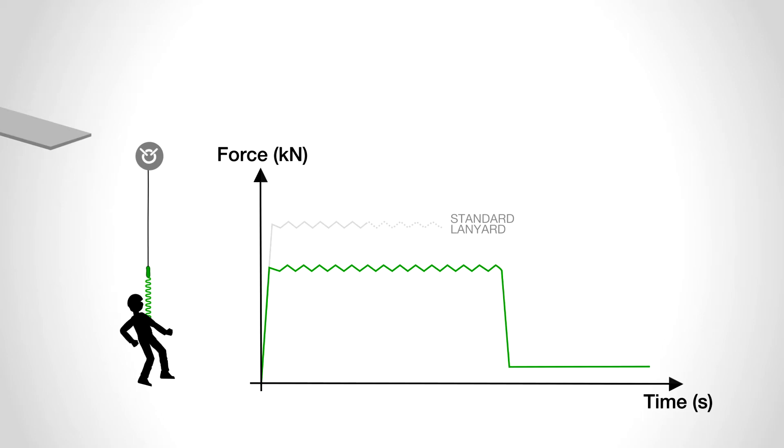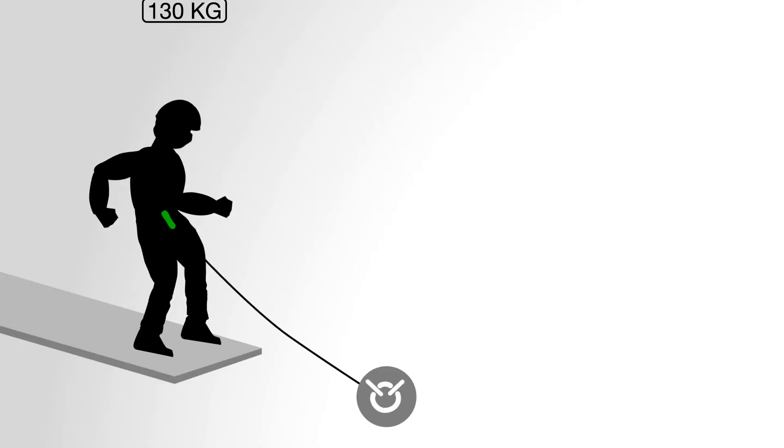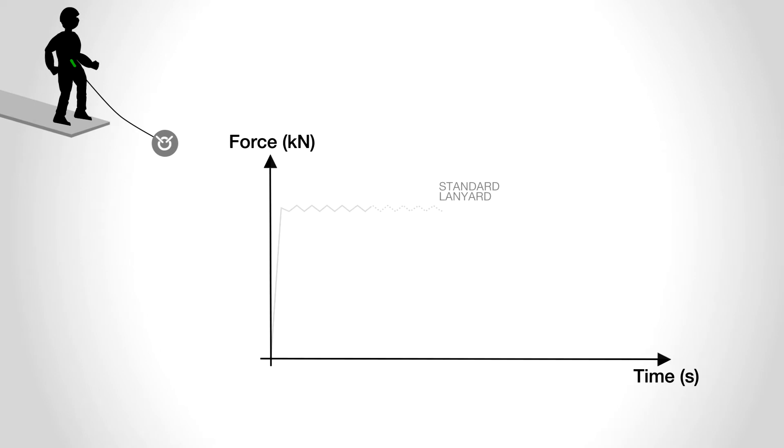Lighter users will only activate the first stage, whereas heavier users will activate all three stages.